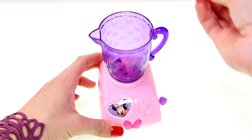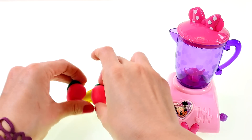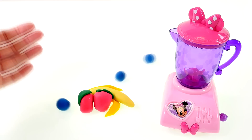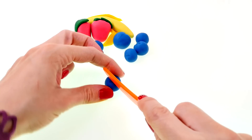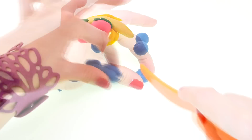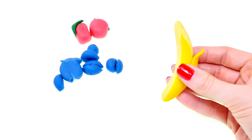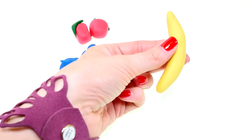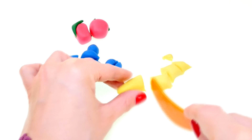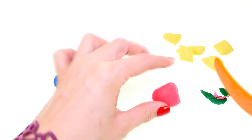Let's try it out and make a smoothie! We'll need some bananas, some strawberries, and some blueberries. First I'll need to cut up the fruit — I'll peel and slice the banana, and then I'll cut the strawberries by cutting off the green part and slicing them in half.